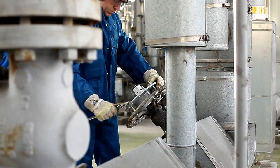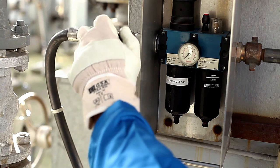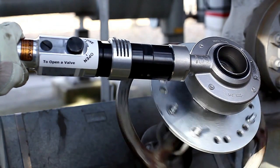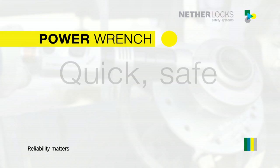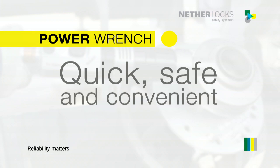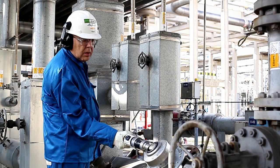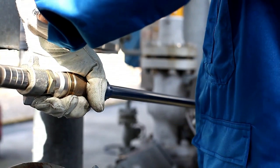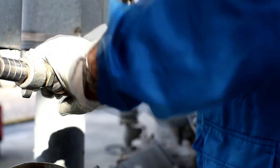Just install the drive plate with U-bolts, connect the power wrench to an air supply and you are ready to go. A variable speed control at the back of the handle on the power wrench allows smooth and convenient operation at the user's chosen comfort level.